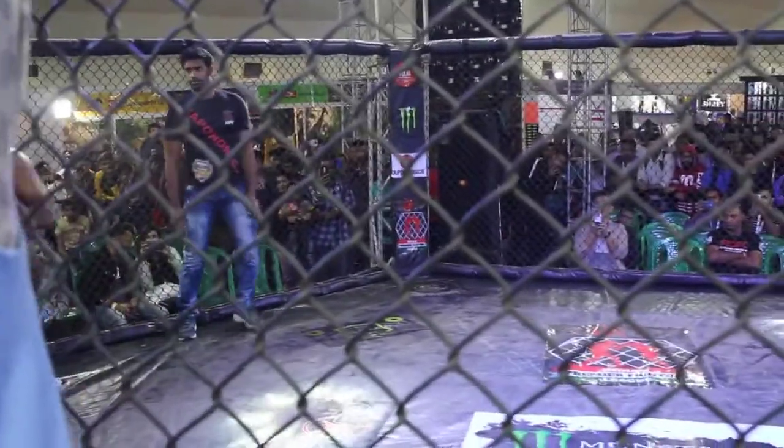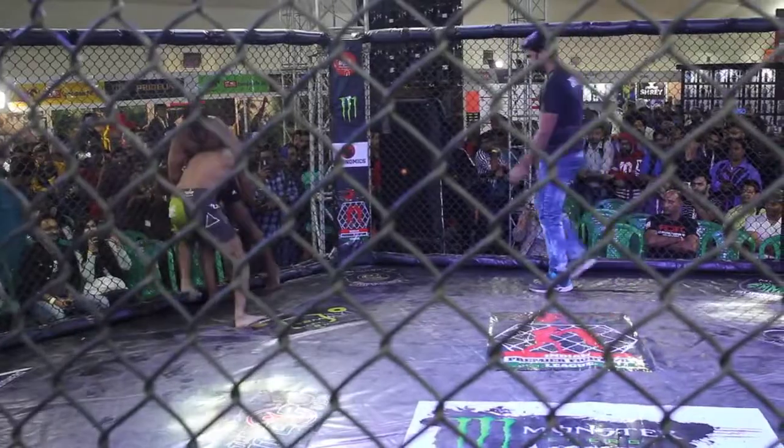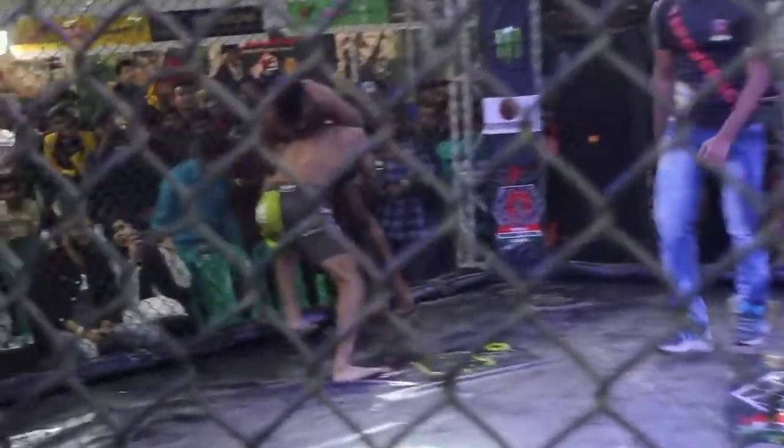And here come the punches. This was a double leg kick-down. Rao Shaqa defending it.